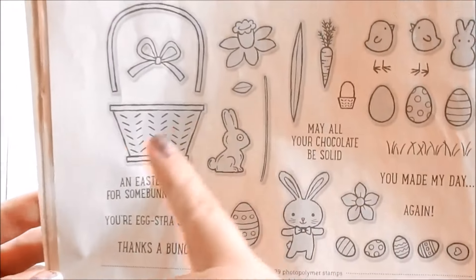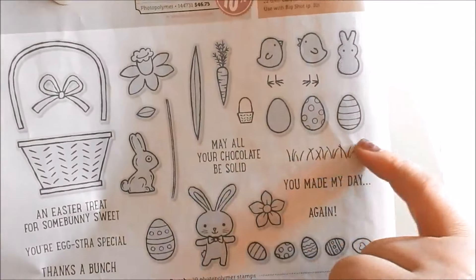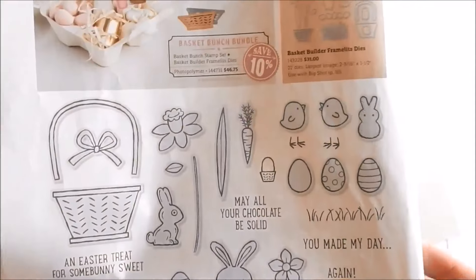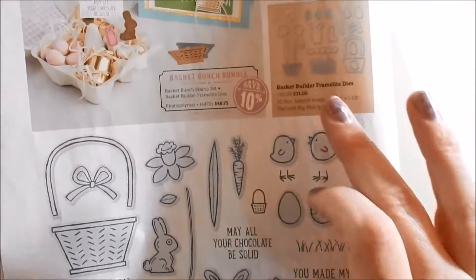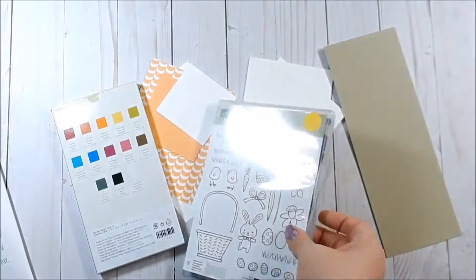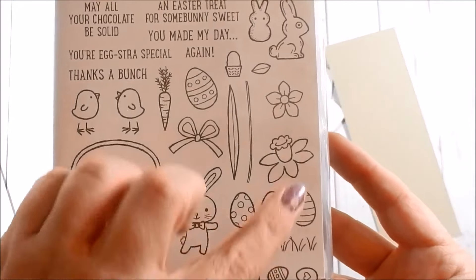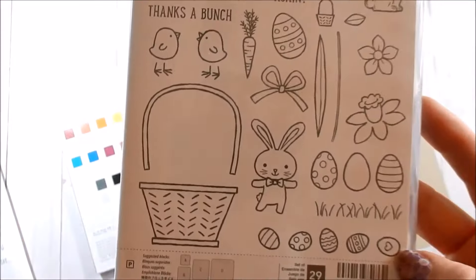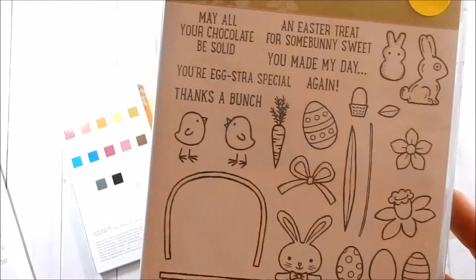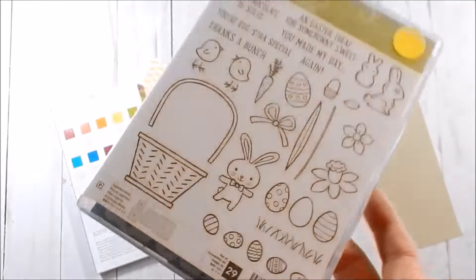Here it is up close. All the stamps except for this little one, the little feet, and the grass right here come with coordinating framelits. Remember, if you purchase the stamp set and the framelits you do save 10%. This set is so cute — great for Easter cards but also spring cards because you have some flowers, so you can use it for spring, a thank you card; it doesn't have to specifically be used for Easter.